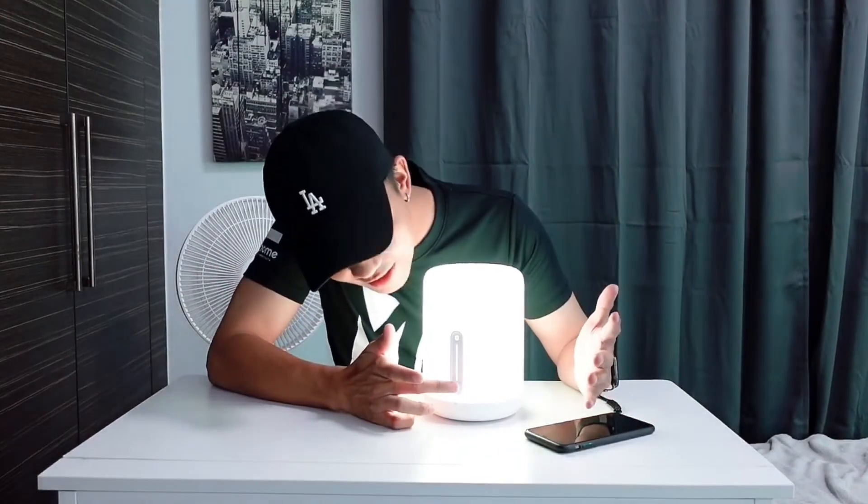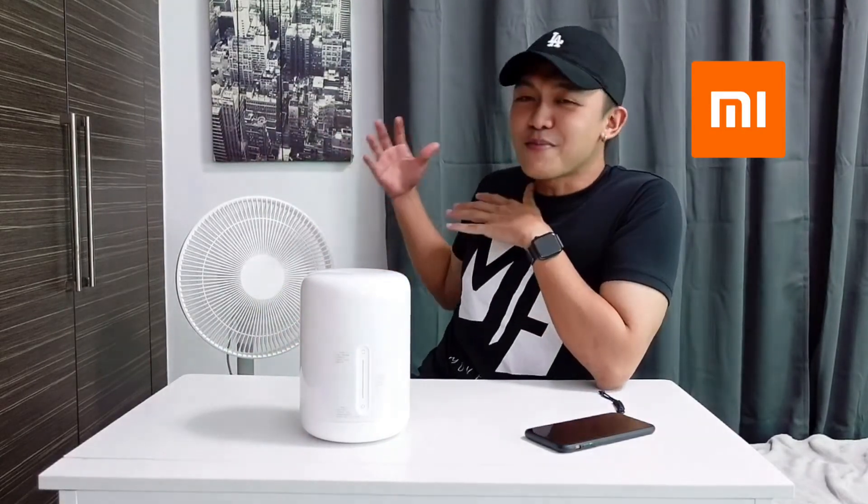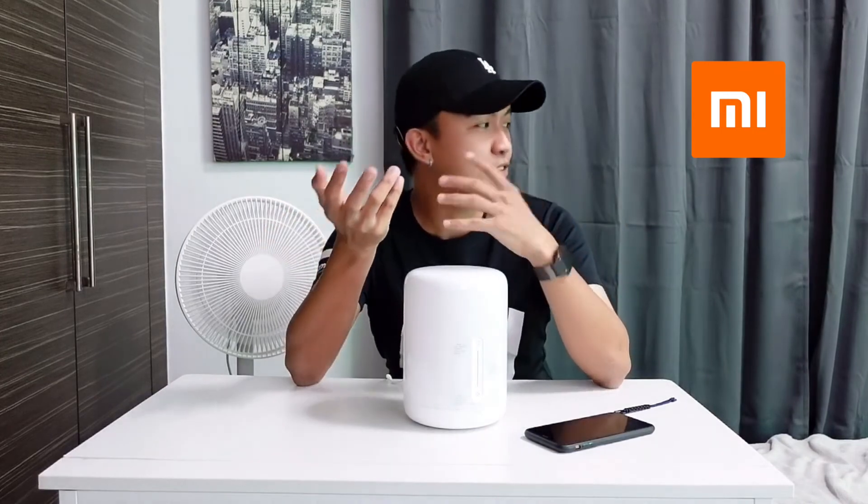That's all for today's unboxing of my new item from Xiaomi. At my back are my other two Xiaomi products — the Mi stand fan and the air purifier. So far, I can say Xiaomi makes really good appliances with no downsides I can see. I recommend buying items from Xiaomi. See you on my next vlog — stay safe, stay healthy, and be blessed!